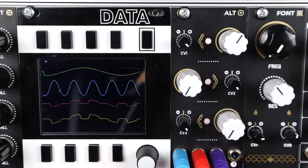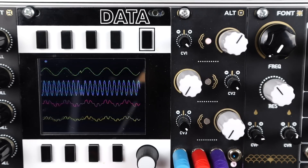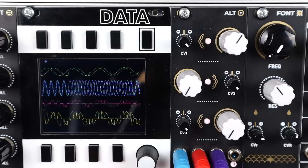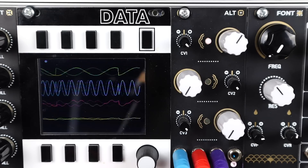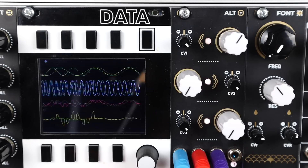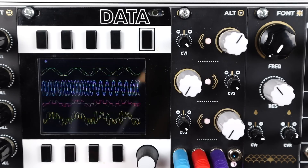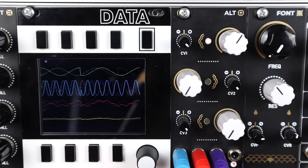So that's it — a nice, colourless, clean quad VCA in 8HP from Nano Modules. Hit like, subscribe, and leave a comment with any questions or your favourite ways to use VCAs. Support my work at patreon.com/divkid. I'll see you next time — cheers for watching.